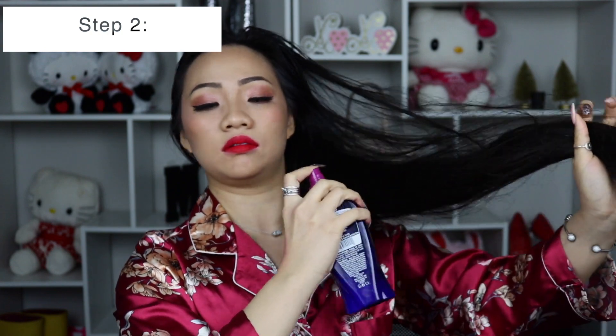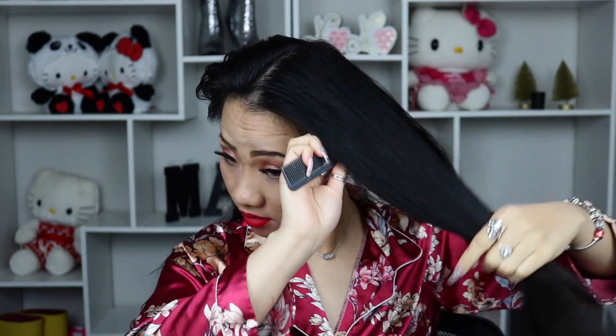Step number two is a must. You definitely want to comb your hair thoroughly so the product can evenly distribute and it's not going to add so much frizz whenever you curl it. What I like to do is divide my hair in half and try to work toward the ends and gradually toward the root.